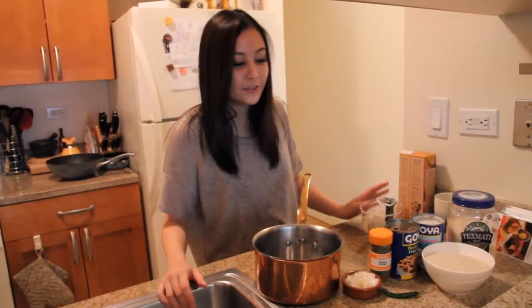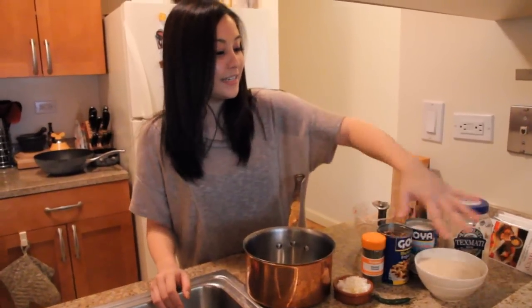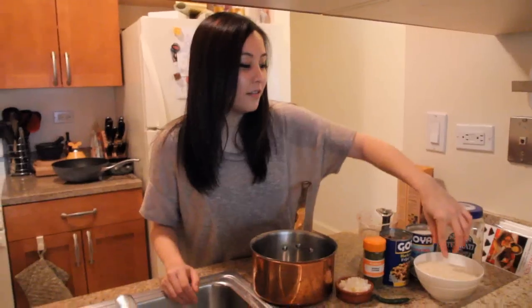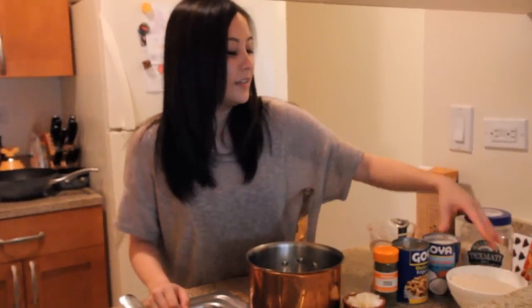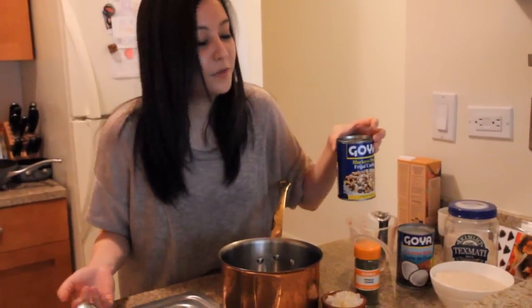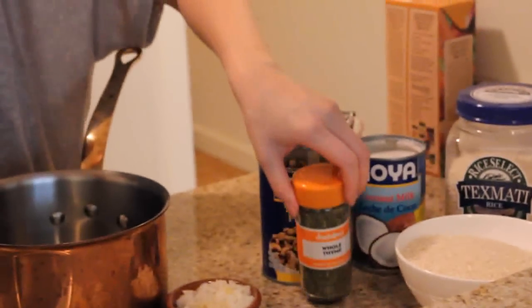While the chicken is marinating in the fridge for 30 minutes, it's a great time to prepare the peas and rice. All you need is any sort of basmati or long grain rice — two cups of that — a can of coconut milk, and black-eyed peas. I'm using black-eyed peas just because I like the sound of it, but you can use kidney beans, red beans, black beans, whatever you like. And some dried thyme.